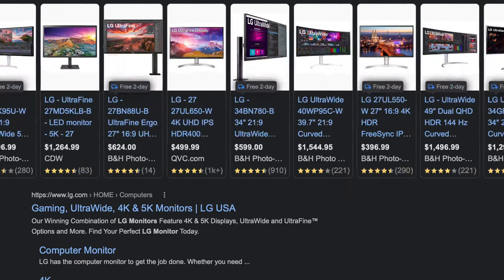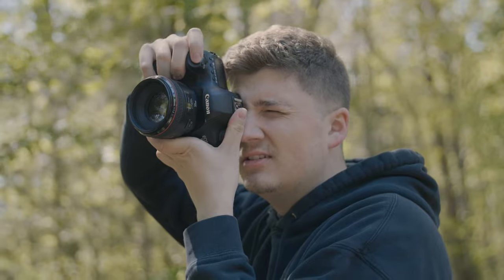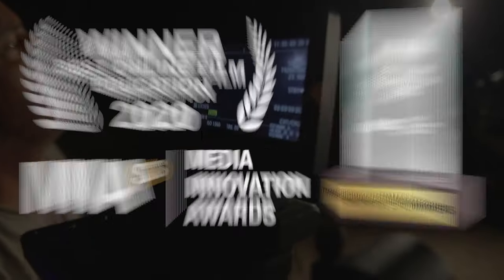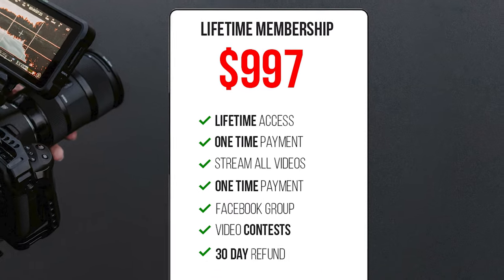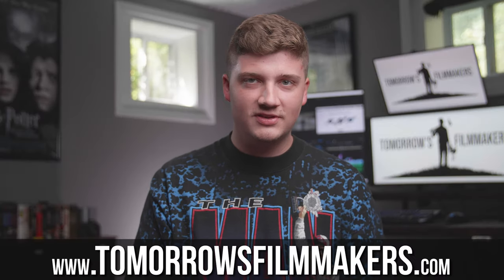If you're looking into purchasing monitors online and landed on this video, you're probably a creative diving into videography, photography, or learning a new craft. We know firsthand how expensive new gear can be, so over at TomorrowsFilmmakers.com we've created a space to learn all the skills needed to grow your business without breaking the bank. With over 20,000 students in over 50 countries, a lifetime membership to our award-winning online film course is just $97. Learn from experts in their own fields and take skills that took years to develop and put them into action quickly for your career.